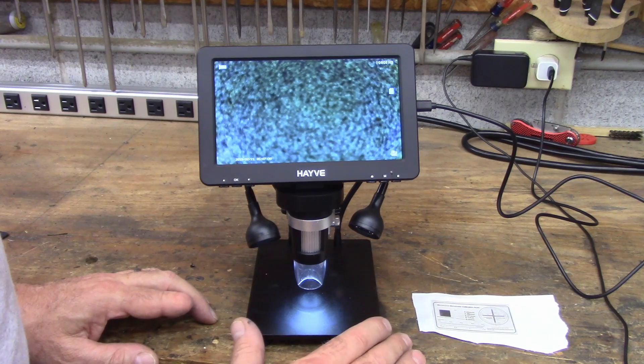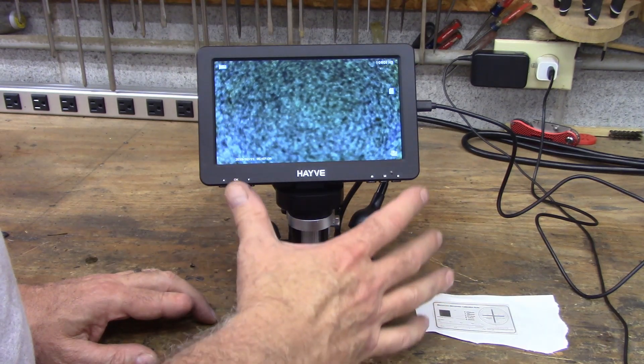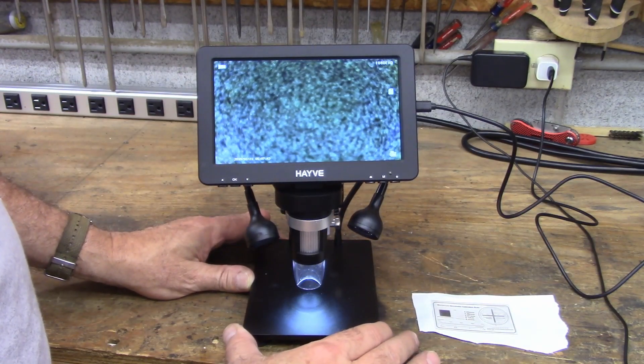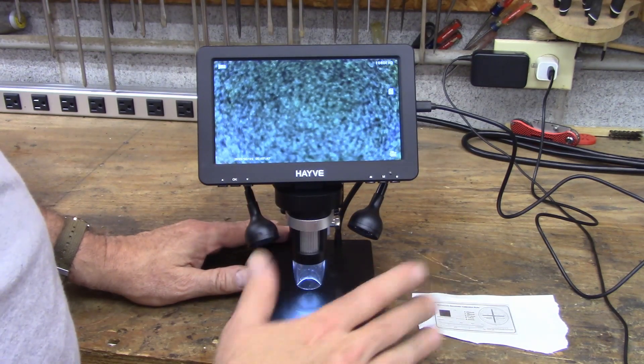This thing wasn't cheap — I think I paid like $70 for it or something like that. I'll link it in the description, but you can get it a lot cheaper if you provide your own tablet. I just kind of wanted something that was all together, easy to move around and pull out of a cabinet and use, because I have other magnifiers and things and it's just a hassle to use them.